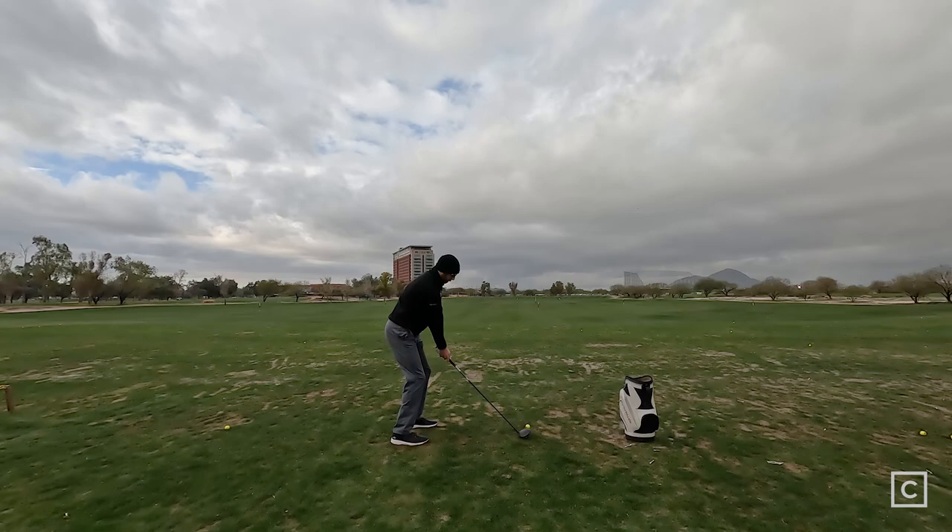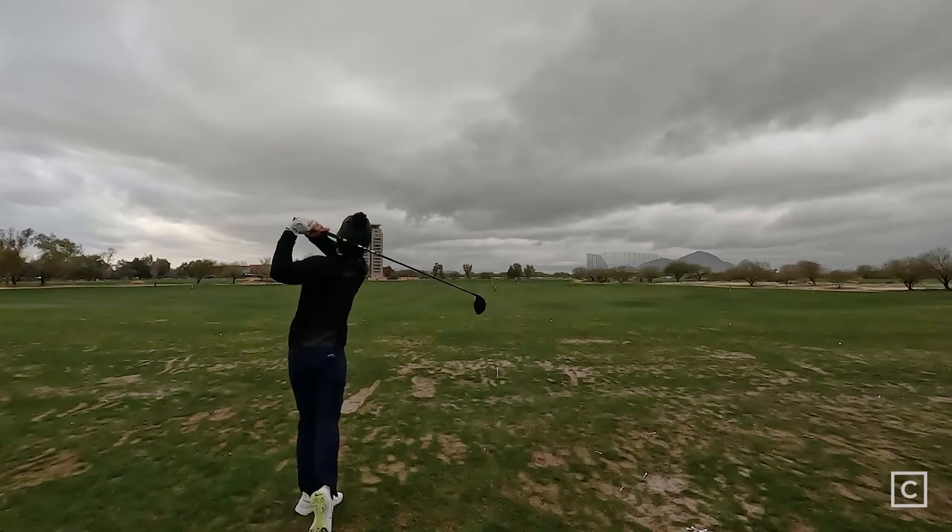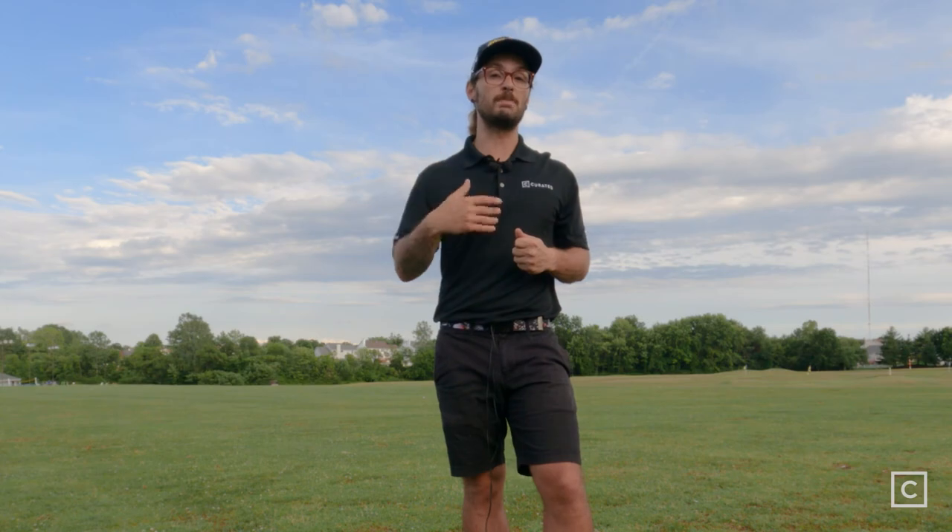This driver is going to be great for people that hit a little bit of a hook, for people with fast swing speeds, people with a high ball flight trying to drop it down, or for people coming in steep. However, anybody that already has a problem slicing the ball or already has a low penetrating ball flight — I would steer away from this one; maybe go to the LTDX Max instead. This is geared towards the better player — it's their lowest spinning driver ever, so you need the swing speed to back that up.